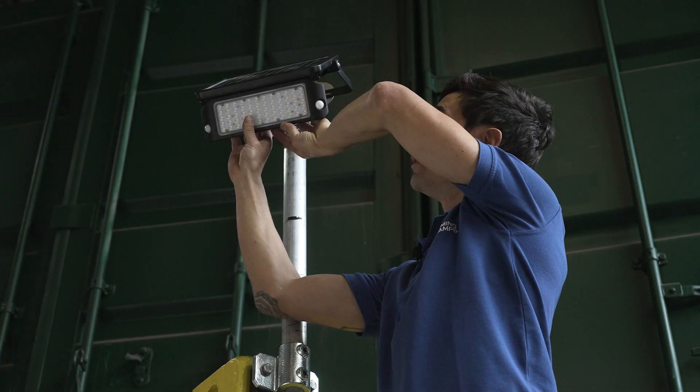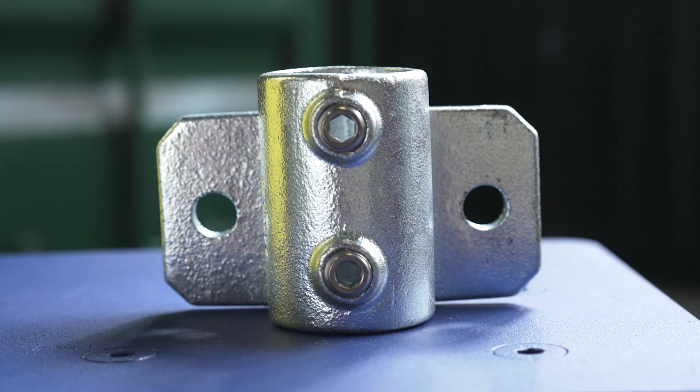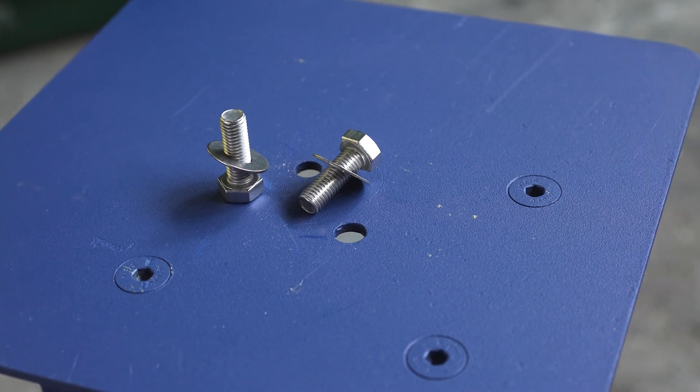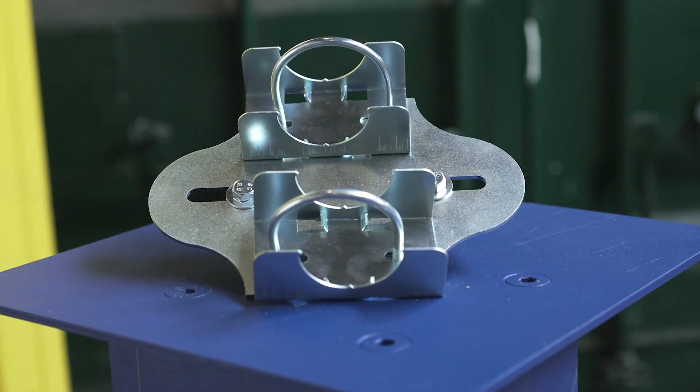The kit contains one Domino Clamp, one 48 millimeter vertical tube clamp, two M12 by 30 millimeter set screws and washers, an 80 centimeter aluminum tube, and a universal floodlight adapter.